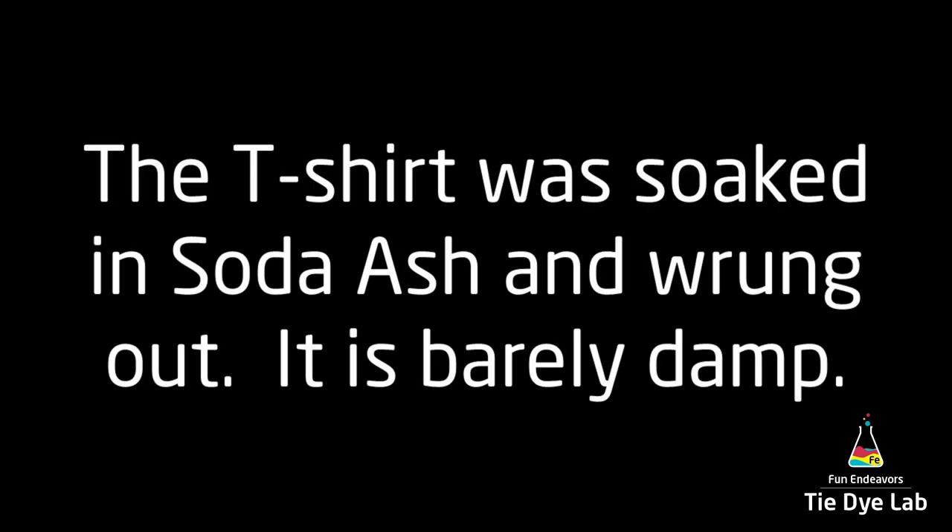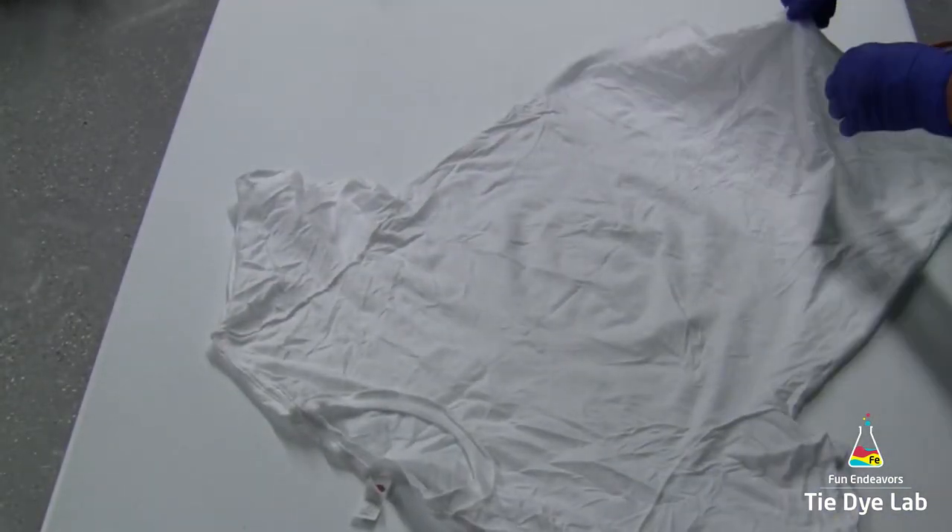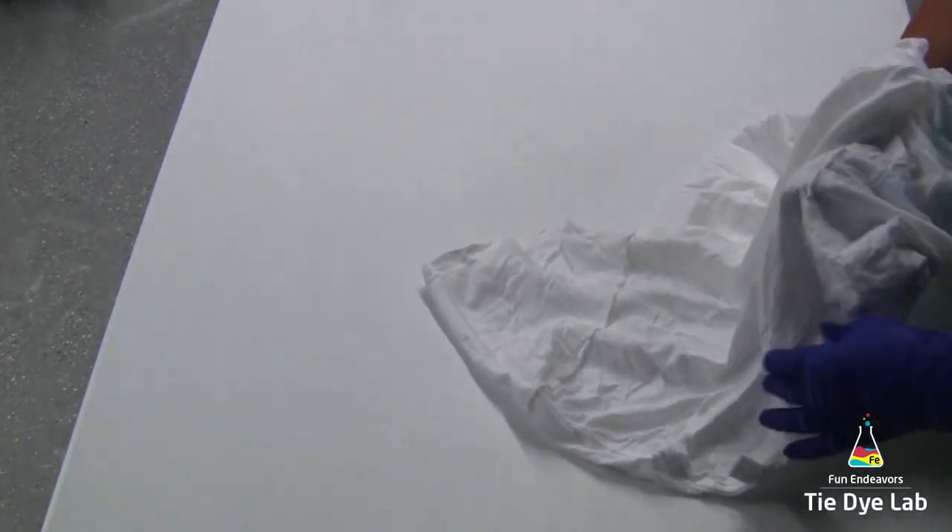My shirt has been washed, dried, soaked in soda ash, wrung out in my panda spin dryer, and so it's just barely damp. I also have my shirt turned inside out.